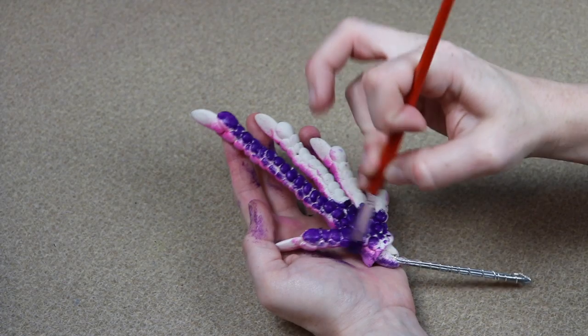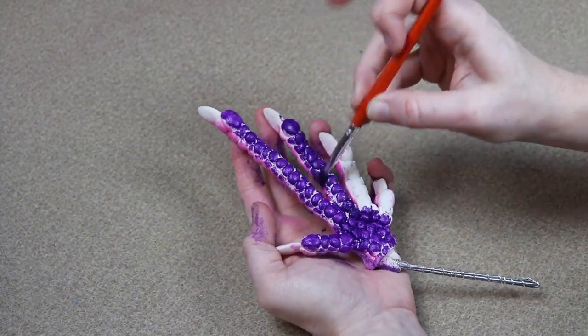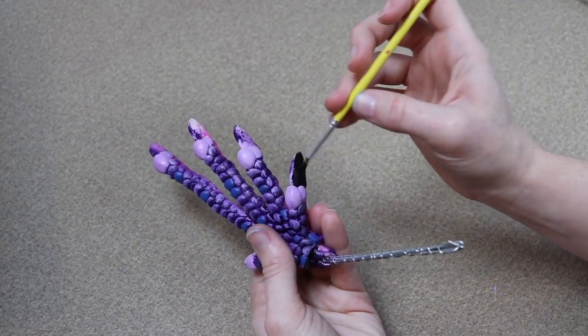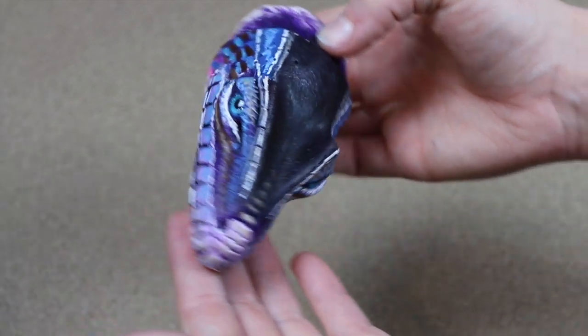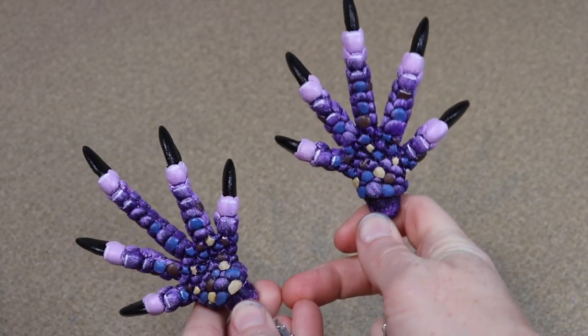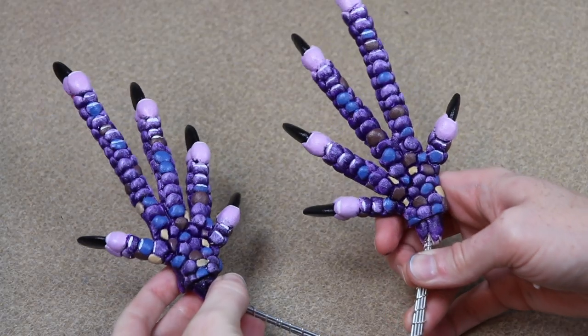We're basically done with all the clay pieces — sculpted and painted. The last thing to do once these are dried is mix up some resin and paint it over everything, and then that needs to cure overnight. That's it for today's video! I'm really happy with what we got done — all the clay pieces are done and painted. Tomorrow we're going to work on all the sewing, putting everything together, and finishing the dragon. Thank you guys so much for watching — make sure to like, subscribe, and I'll see you next time!